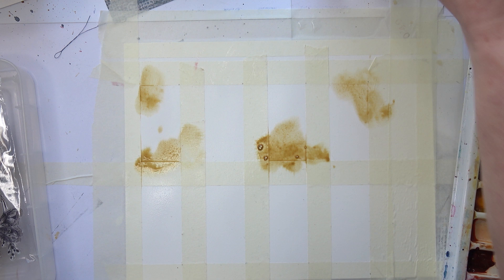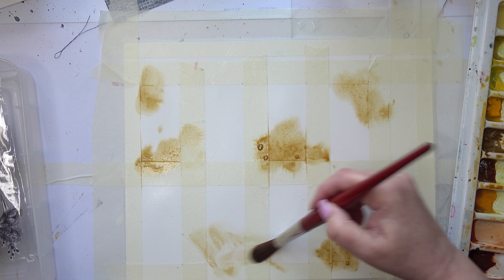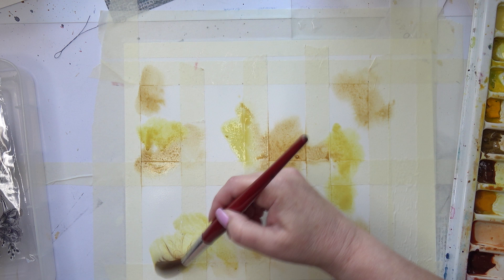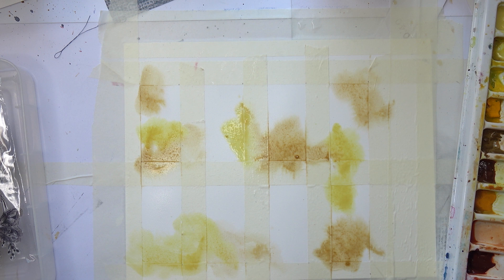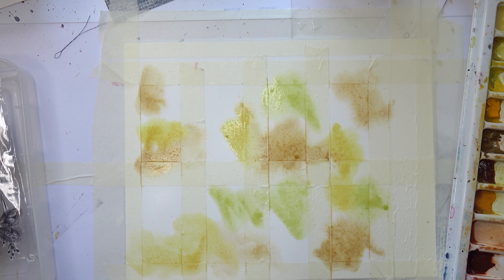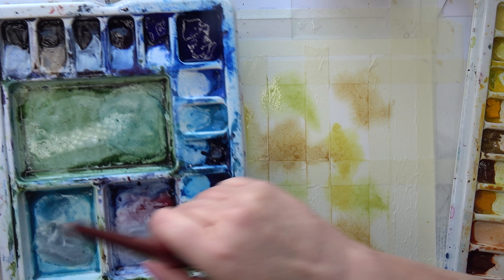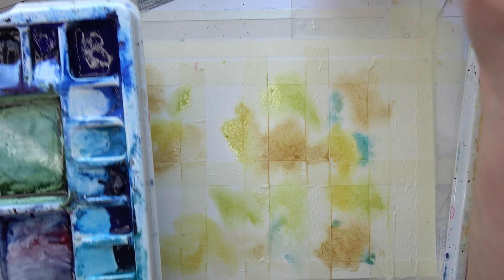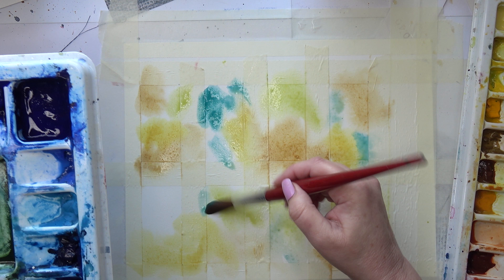I might go in with some grey, maybe a blue-grey, on some of them — not all. Then I'm going to add a soft, very soft Naples yellow, letting these colours flow together a little bit. I want to encourage them to flow, which is why I wet the paper beforehand. I want a soft green — I might need a slightly darker green because I'm doing a botanical theme. I'll add a bit of blue to some as well, all very pale colours. A beautiful teal blue — they will dry even paler, which is always very effective.